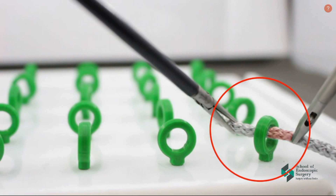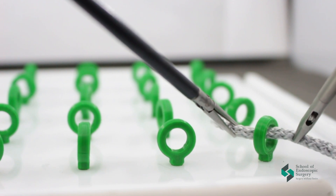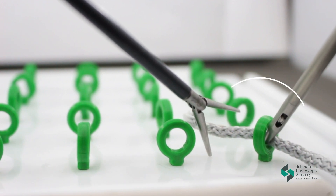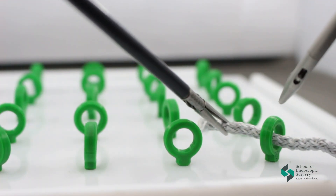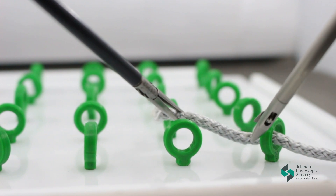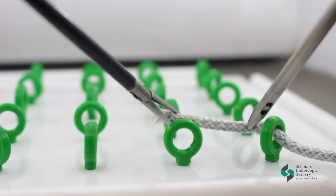It's not right to leave the thread halfway through — always bring it to the goal. After reaching the target, grab and intercept the thread. Don't forget about the tip rule.